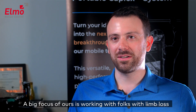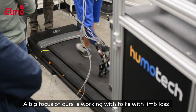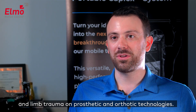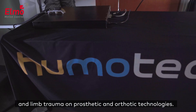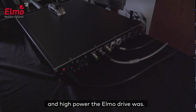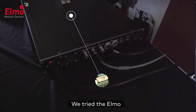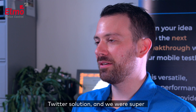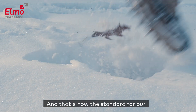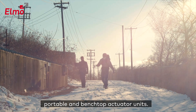A big focus of ours is working with folks with limb loss and limb trauma on prosthetic and orthotic technologies. We're really impressed with how compact and high power the ELMO drive was. We trialed the ELMO Twitter solution and we were super happy with it — that's now the standard for our portable and benchtop actuator units.